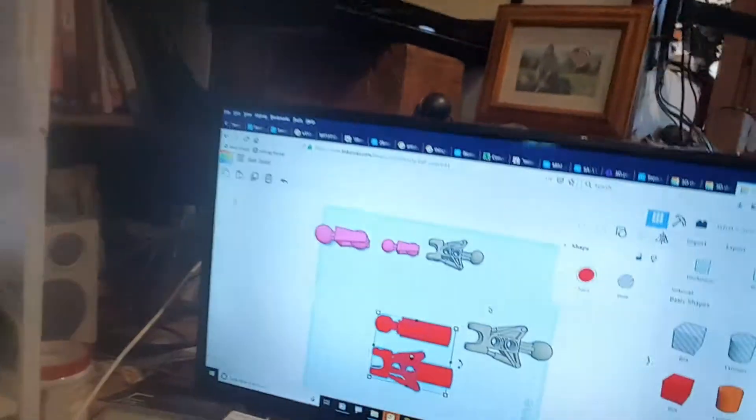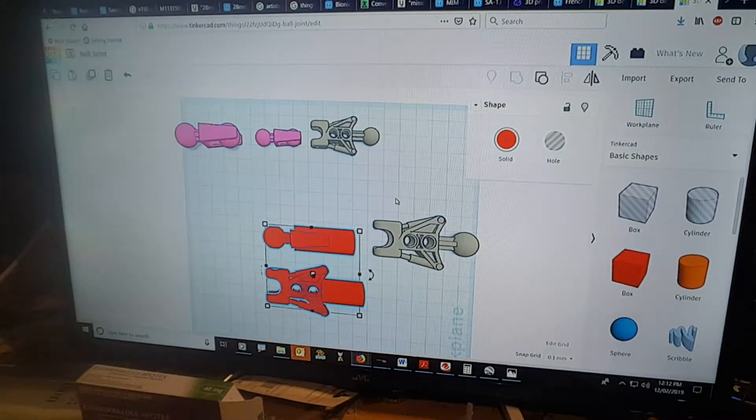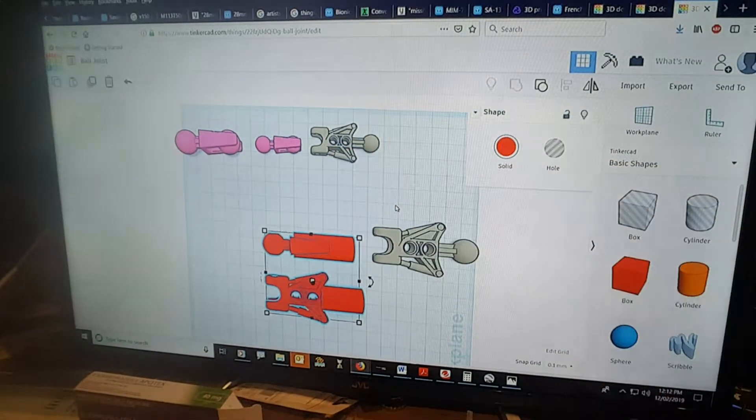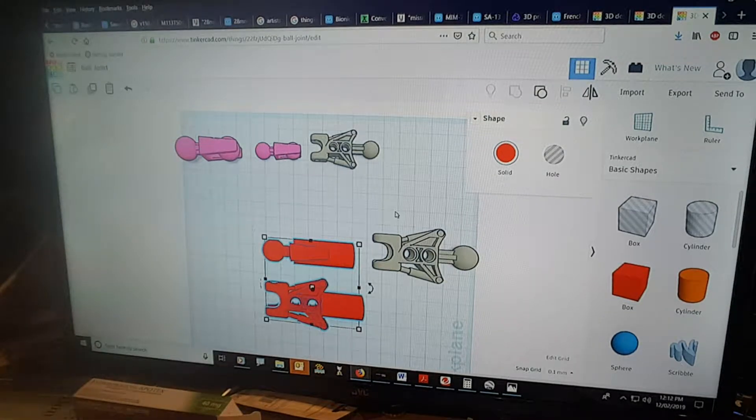Just a quick update on what's going on with the arms. This here is Tinkercad on the computer and I found these two items here which are from a 3D print of a Lego Bionicle.